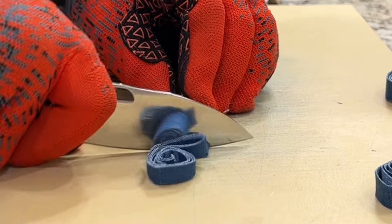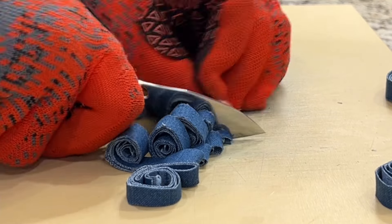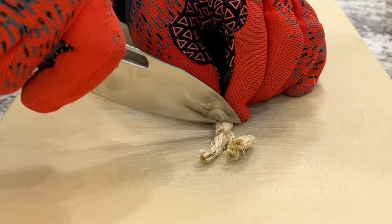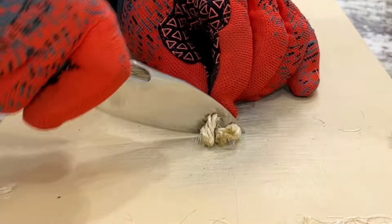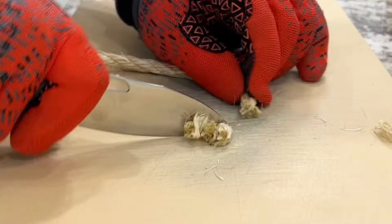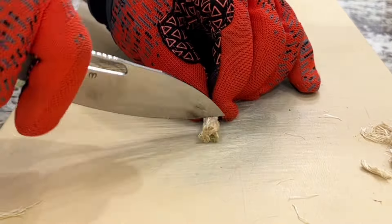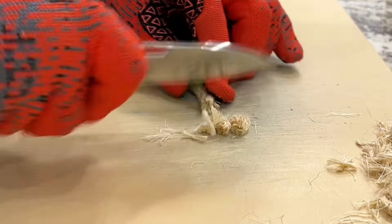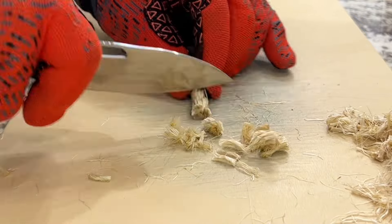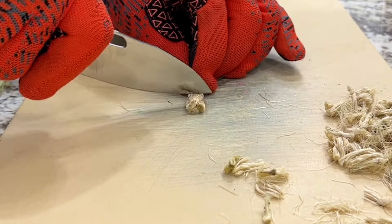If you like the performance as it is out of the box, just wait till you put your first, second, or third edge on it — it's gonna get better and better each time. Now we get to the half-inch sizzle rope. As you can see it's still performing well. It has enough aggression to the edge to where it's mainly push cutting this half-inch sizzle rope and it's doing a really good job. I'm not having to put a whole lot of pressure into it to make it slice, and like I said earlier I have enough belly to do these rather easily.